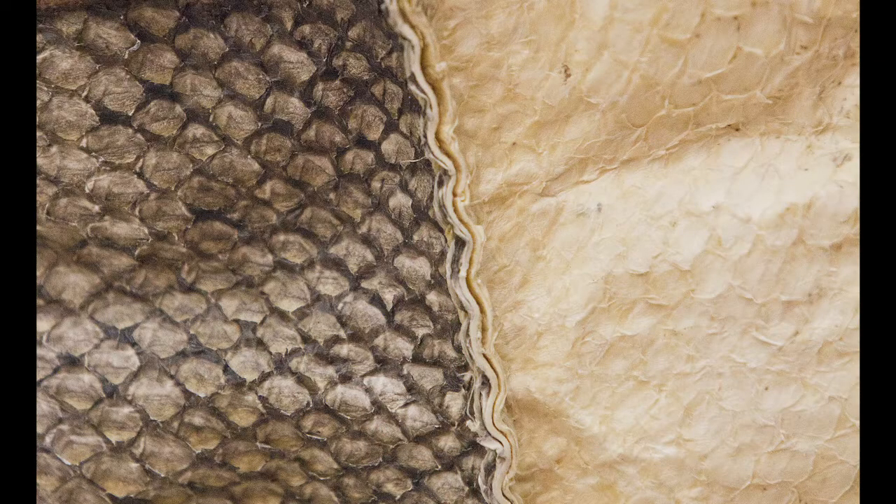This is another method I've used: alder bark tanning. I see it a lot in older objects. And I've used seaming that I've seen in older objects. It's all sewn together with sinew.